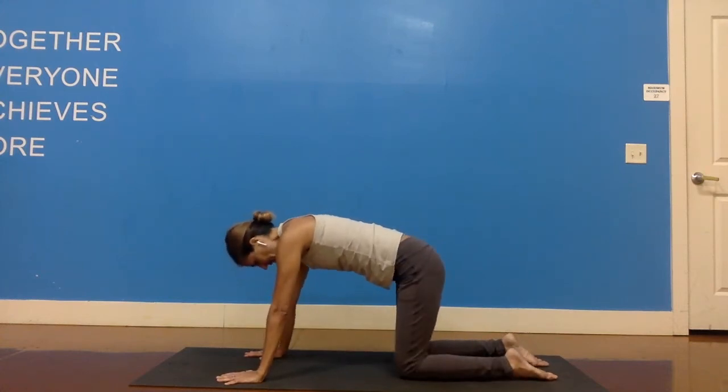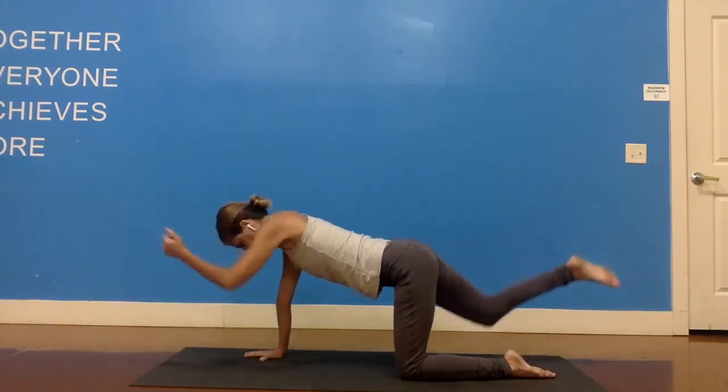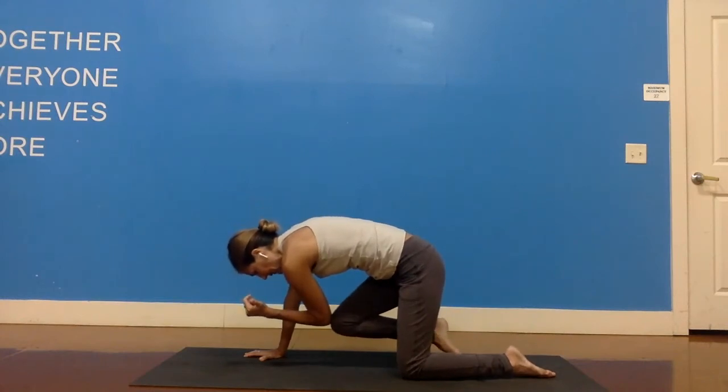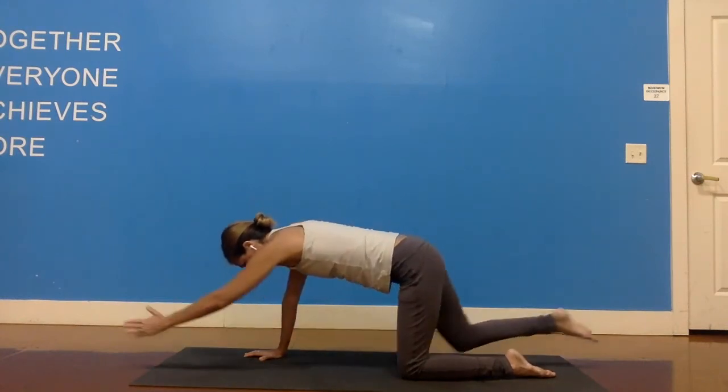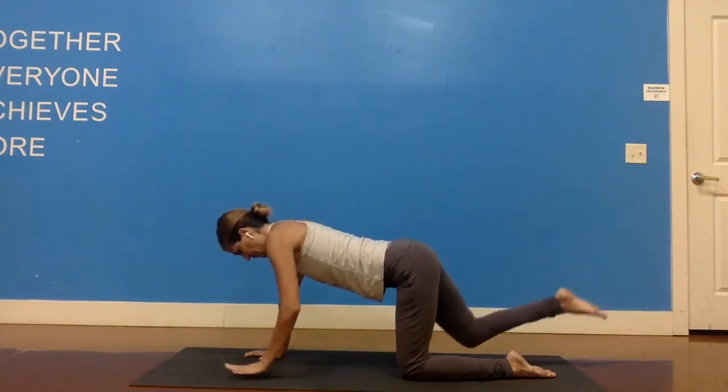This time we're going to inhale and bring the left arm and right leg up. Exhale, bring left elbow and right knee together. Inhale, extend left arm and right leg up one more time. And exhale, bring them down.